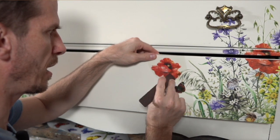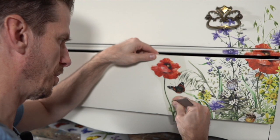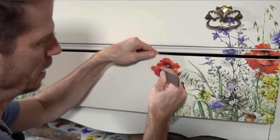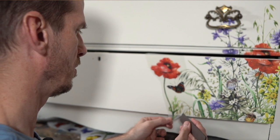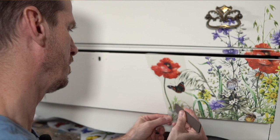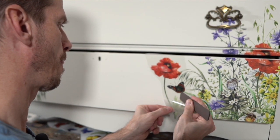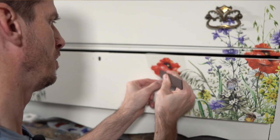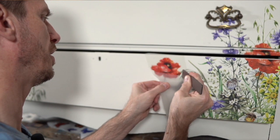Dixie Bells redesigned their site not long ago so it might feel a little different when you get there, but go to their Bells and Whistles transfers to see their full line — they still have all the other ones. You've seen me do the Cherry Blossom one — that looked so good on the French Provincial dresser we did. I almost tried to do the sunflowers but it didn't work out.